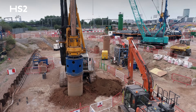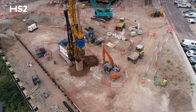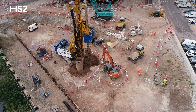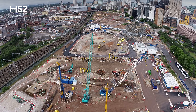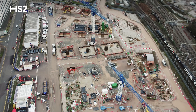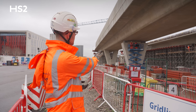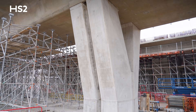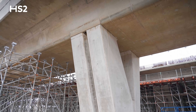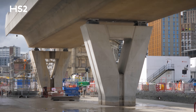Starting a couple of years ago, we had 185 large diameter auger piles installed. On top of those, once complete, we installed 28 pile caps for Curzon Street number three viaduct. Once the pile caps were complete, we cracked on with the V-shaped piers that you can see. I'm stood next to pier 1A; you can see 2A and 3A in the background — 22 in total for Curzon 3.